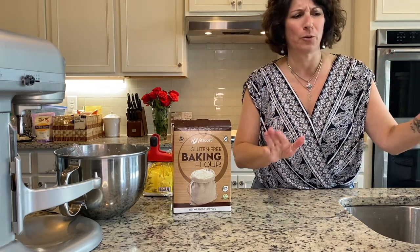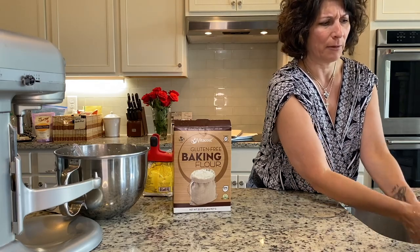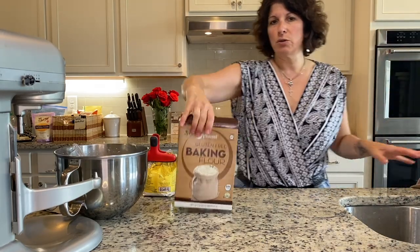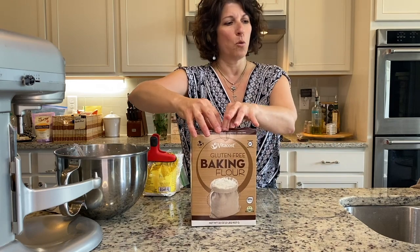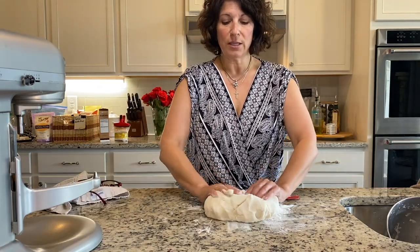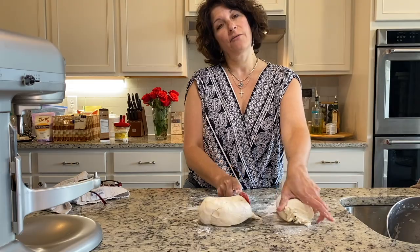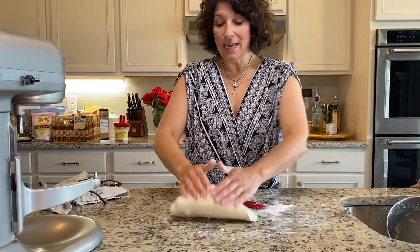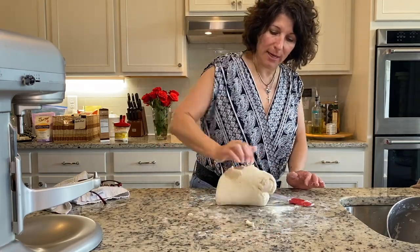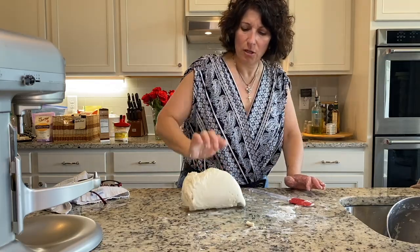My second suggestion is remove your jewelry. I forget sometimes and then I have stuff in my ring to deal with. Since we use the all-purpose flour, you'd think to dust with that, but I don't want any more xanthan gum in the recipe, so I would dust with rice flour. This fabulous woman's recipe had a lot of kneading steps, but she suggested cutting the dough in half and kneading each section.